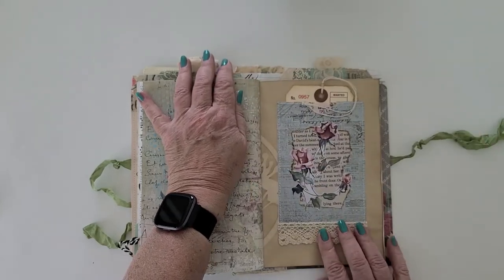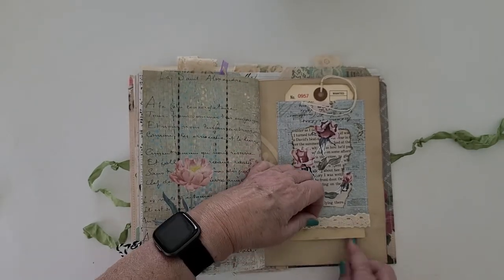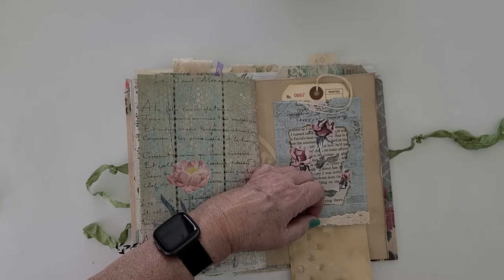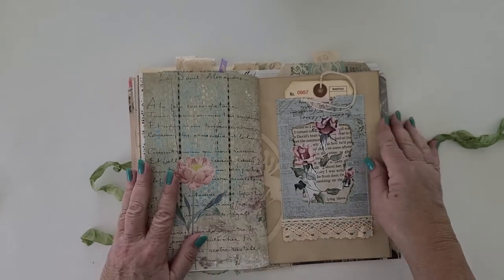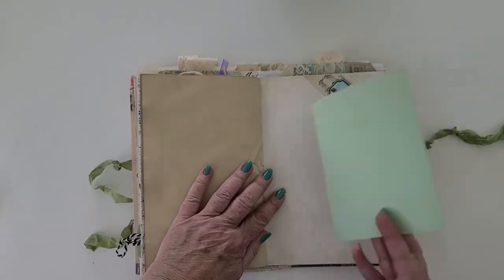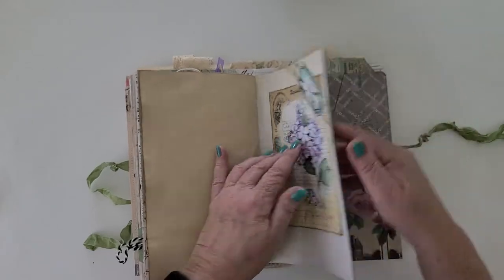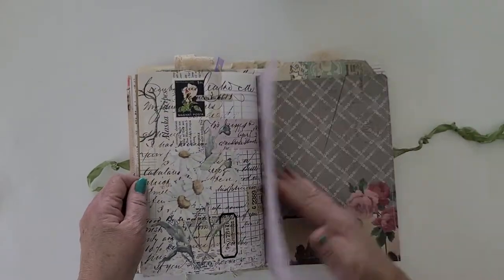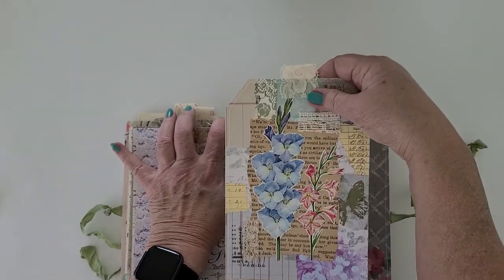This has got a hidden journaling spot — you just lift up her little skirt and there is some coffee-dyed paper to journal on. Keep your secrets under there. Another journal card, and another great big huge collage tag behind there.